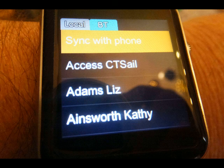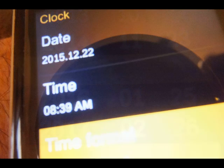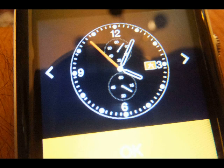It immediately uploaded my phone list for me. I did have to go and manually set my date and time, but it's quite easy to do. You can also set your clock face style — they have about three or four different styles you can choose from.